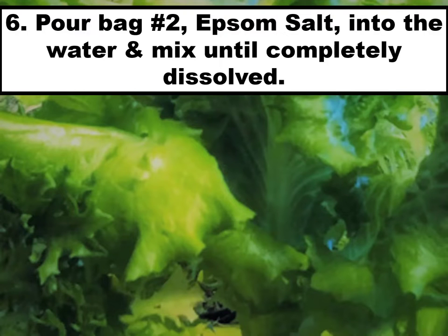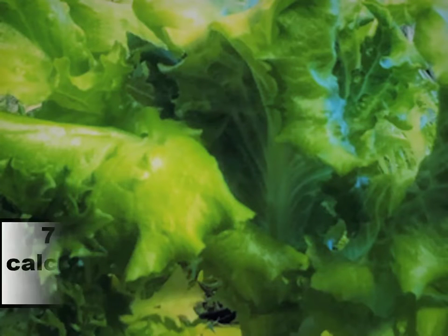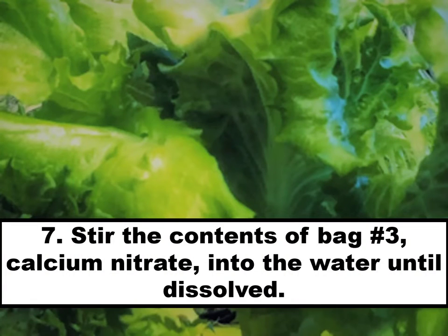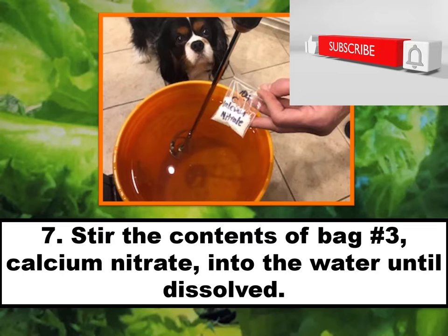Then take bag number two, Epsom salt, and pour it into the water, stirring until it is completely dissolved. Last, stir the contents of bag number three, calcium nitrate, into the water until it is completely dissolved. And yes, my sidekick Remy is watching because he likes the sound of the drill mixing inside the bucket.